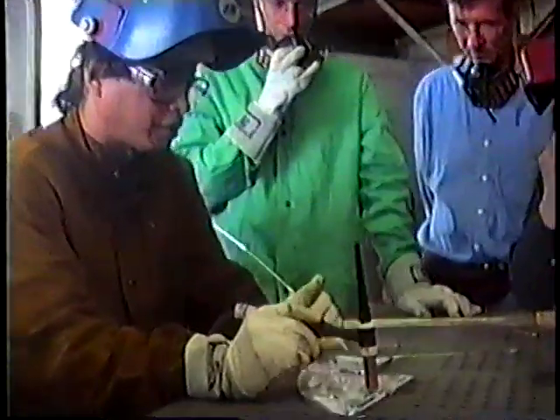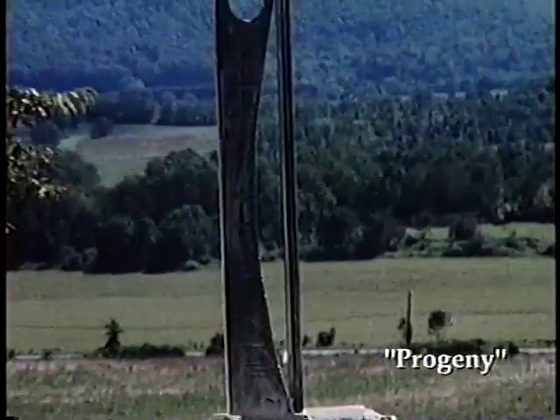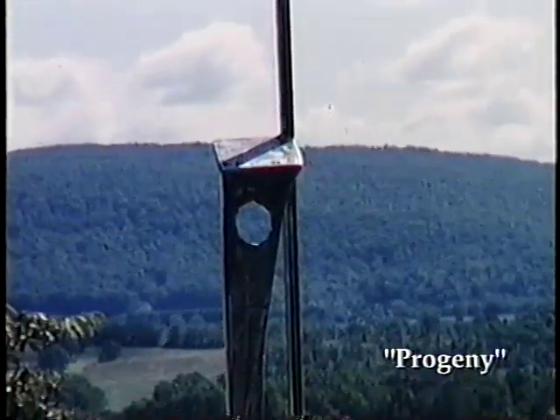There is also great strength in the materials, and a multitude of functions can be performed on it, such as forging, cutting, grinding, polishing, bending, and of course welding.